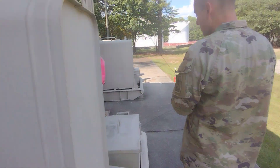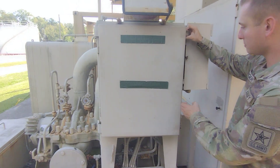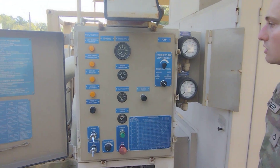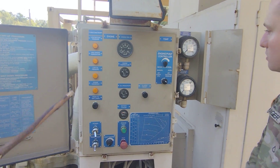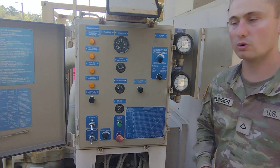So we're gonna come back over to this side and continue our before PMCS. We're gonna go ahead and open our control panel and open this panel for our gauges. We're gonna check all of our gauges, make sure that our gauges look good, there's no damage, and then we will jump into our startup operations for the pump.